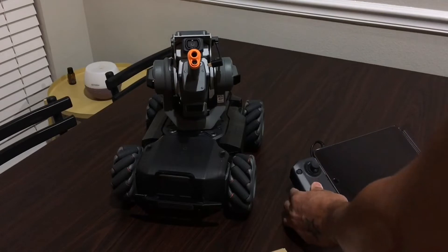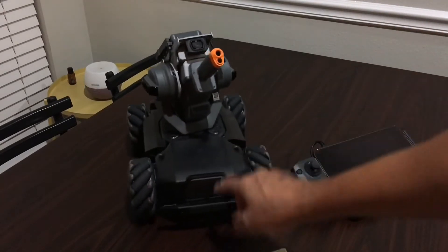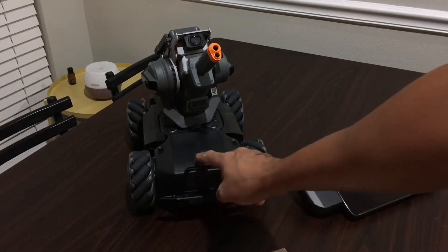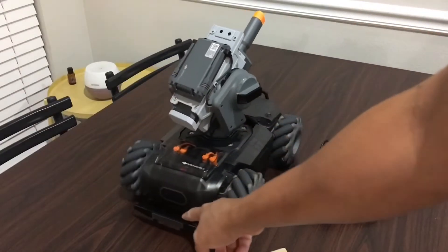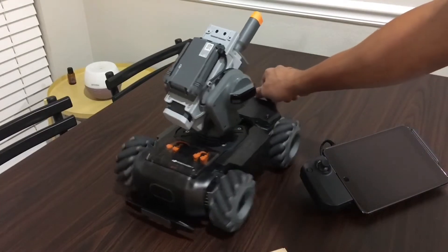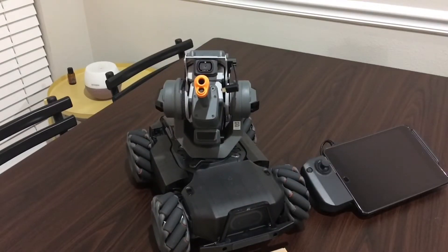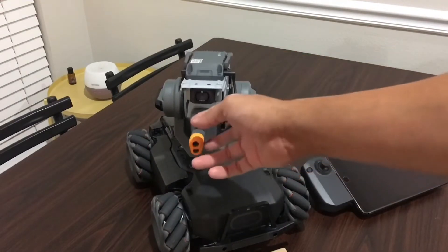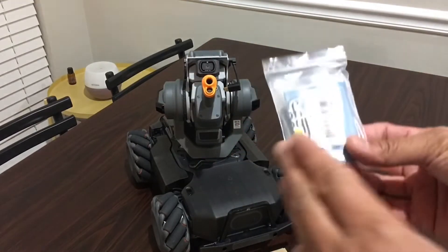I already have the front bumpers — you can see the front bumpers — and I also have the rear bumper. I went everywhere online looking for accessories for the Robomaster S1 that I want to add on, and I finally found a solution.